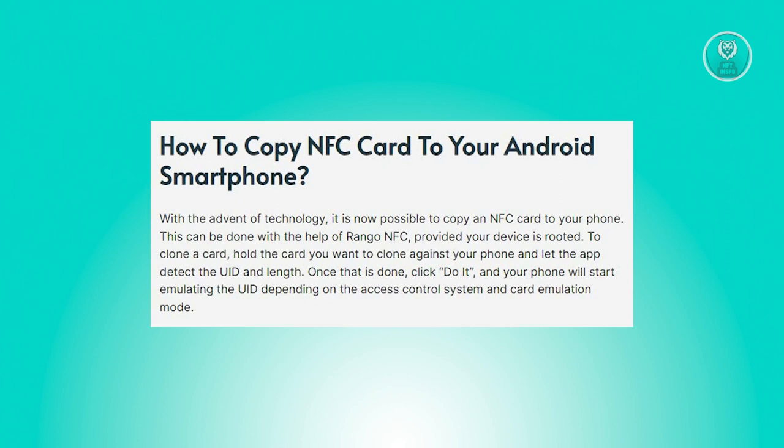Now in this case, with the advancements in technology, it has become feasible to replicate an NFC card onto your smartphone. This process is facilitated by the Urhango NFC app, although it's important to note that your device must be rooted to utilize this feature.